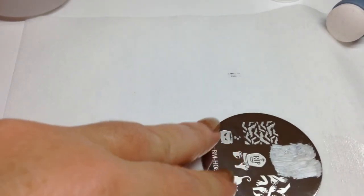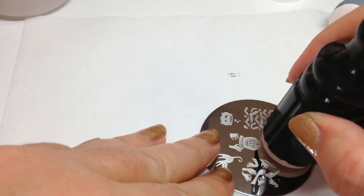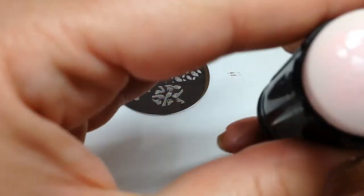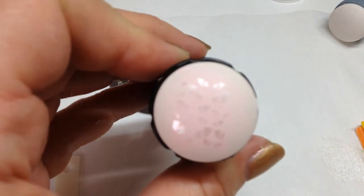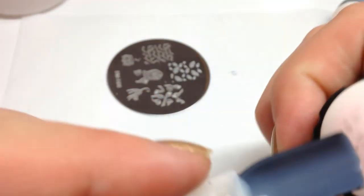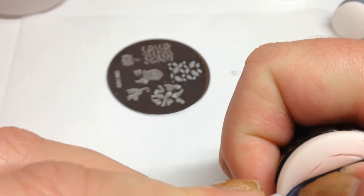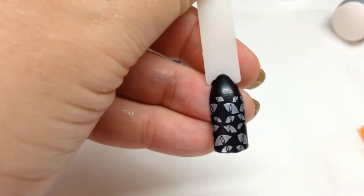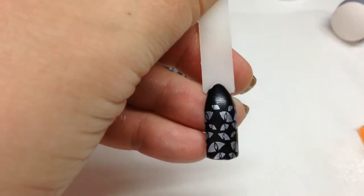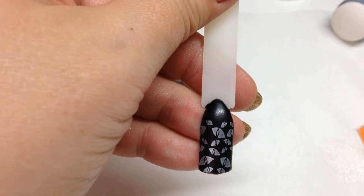It always helps if I show you: scrape, grab your stamper, press it on. Lots of eyes — then I'm just going to line up my image, press down, pull away. And there I have some perfect cat's eyes.